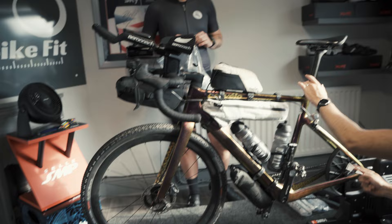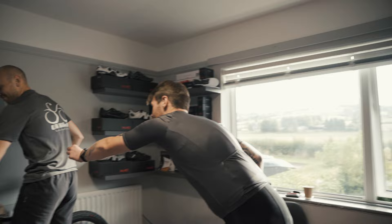You get a lot of people that go, oh, how much does your setup weigh? And I'm always just like - it's heavy. When it gets to a certain weight, it doesn't matter anymore, does it?